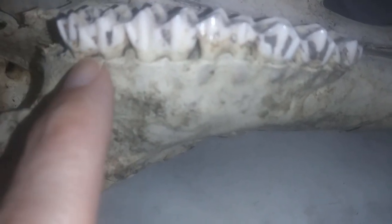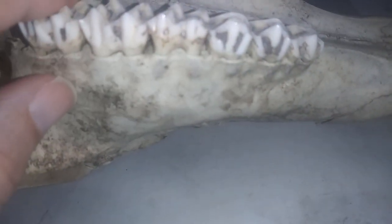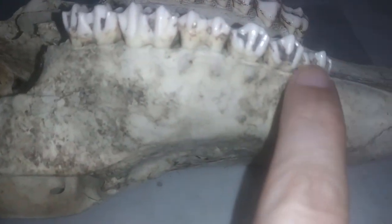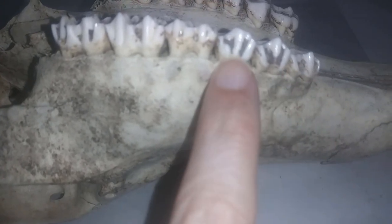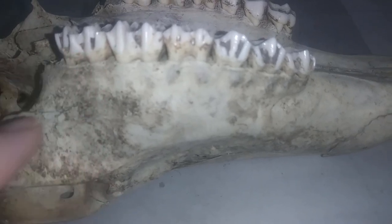It's also important to realize that your molars and premolars have two roots, whereas some of the other teeth only have one. So we know that this is a white-tailed deer, and we know again that it has three premolars and three molars.